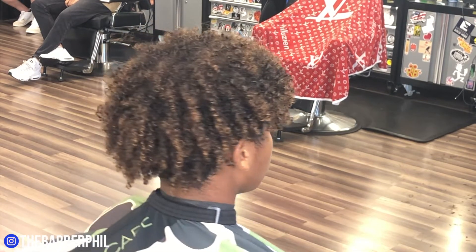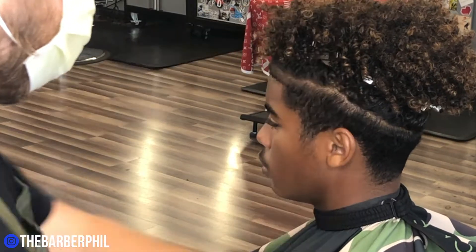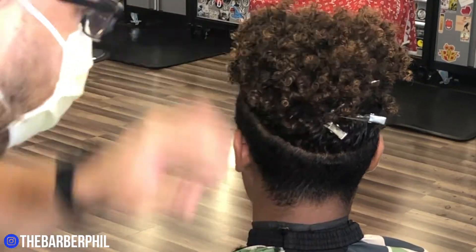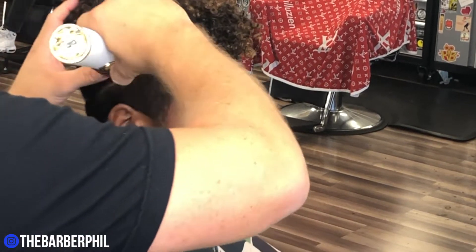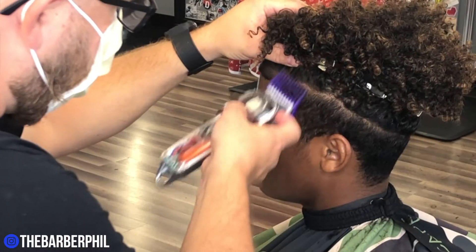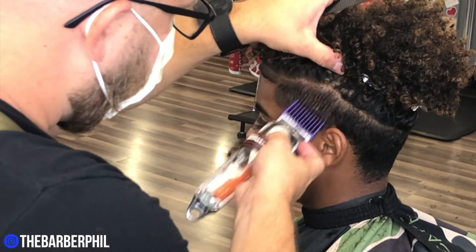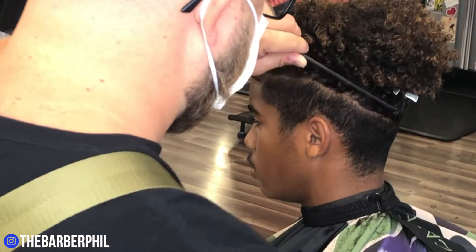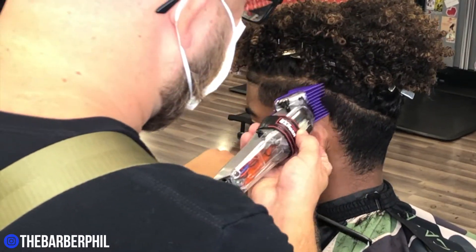Let's get right to it. We're going to start things off with the Wahl Premium one and a half guard, knocking down the area just below the curls up top, going with the growth of the hair. Then I'm going to come in behind that — we're going to use a comb to really push those curls at the top up out of the way — and we're going to use the two guard in the Andy's purple set. This is my cordless Senior modified with my Andy's master blade. I've got it closed and we're just really cleaning up the sides so that we can get ready for this taper. You're going to notice I'm using the comb a lot in this cut to push the hair out of the way up top.